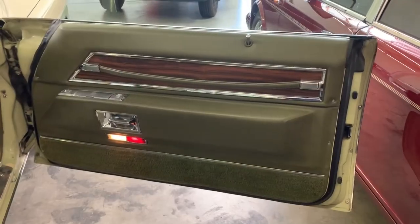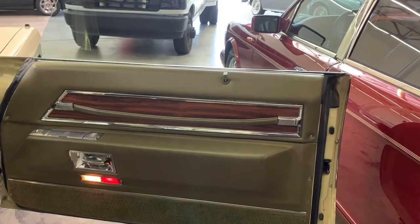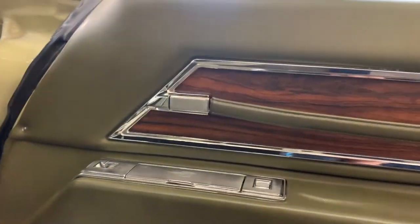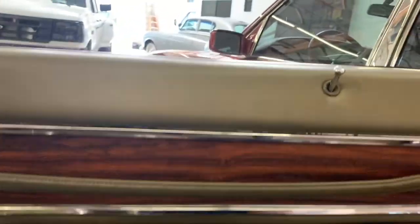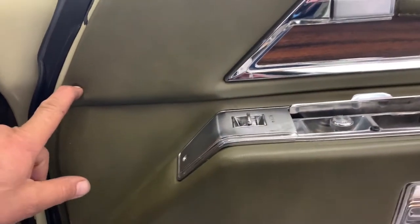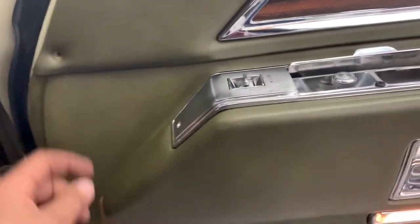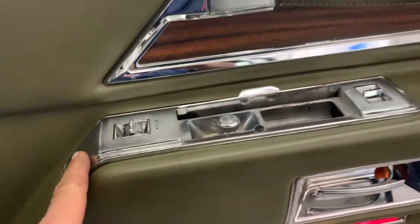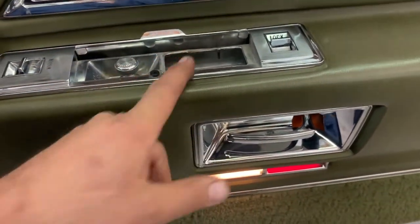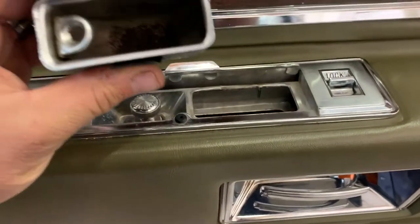So we're going to get the door panel apart and dig in. Here is the inside of the 72. We're going to come in and undo all of our screws all around. There's just screws and tabs, and we'll undo the switches and get this panel off so we can start adjusting this glass.